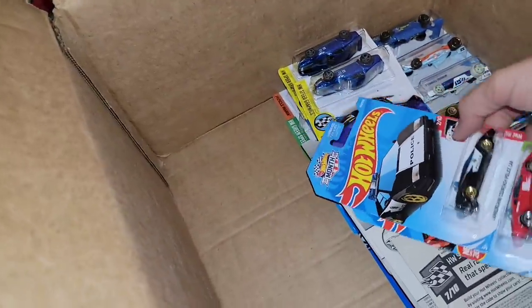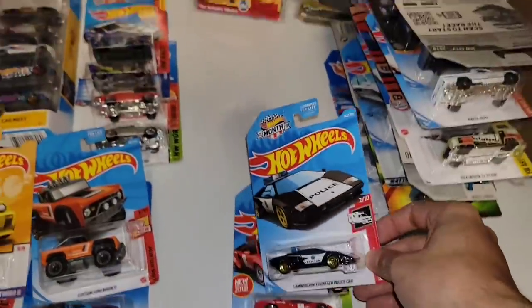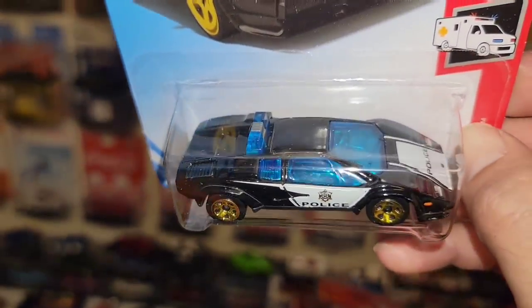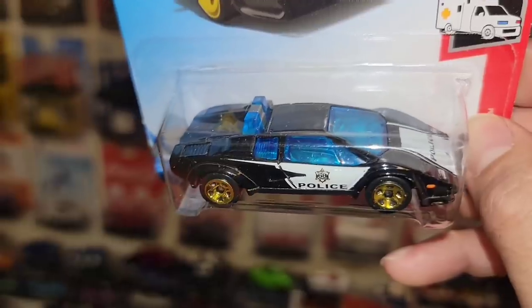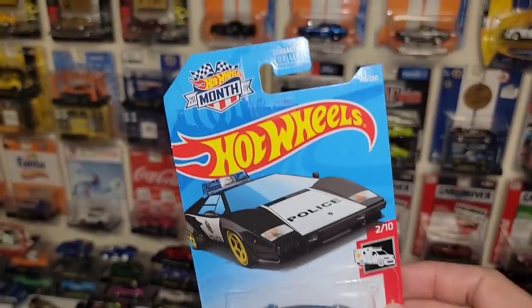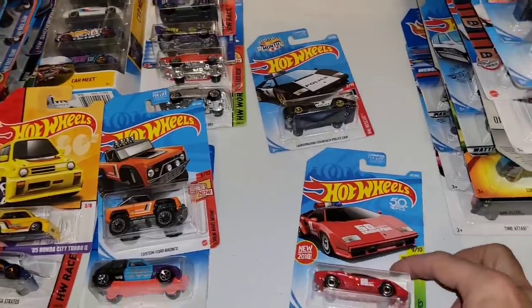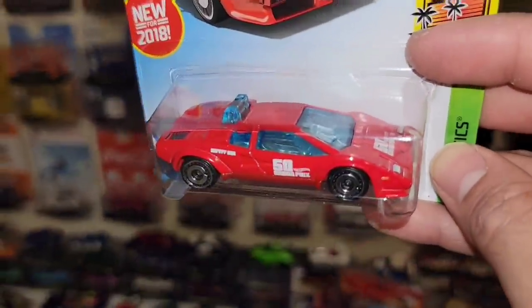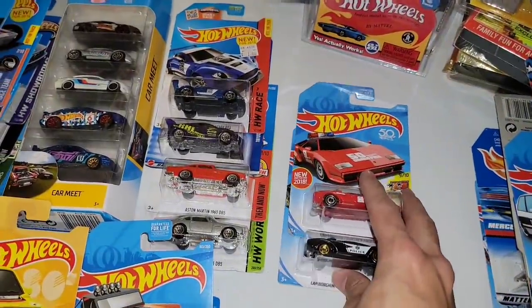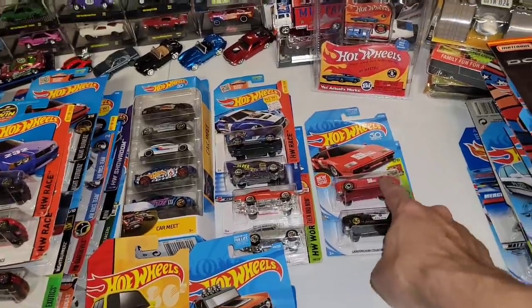Got some Lamborghinis. We have the Lamborghini Countach police car in black — definitely do not have this one. Got the black enamel with the white police livery, police lights up top, blue tinted glass, and the gold five spokes. That is super cool. Looks like a 2019 release. Followed up by the Countach pace car in red — you have the 50th Grand Prix right there on the side. I think I have this one and maybe a blue one. But I know I have two different color variations. This one makes number two.